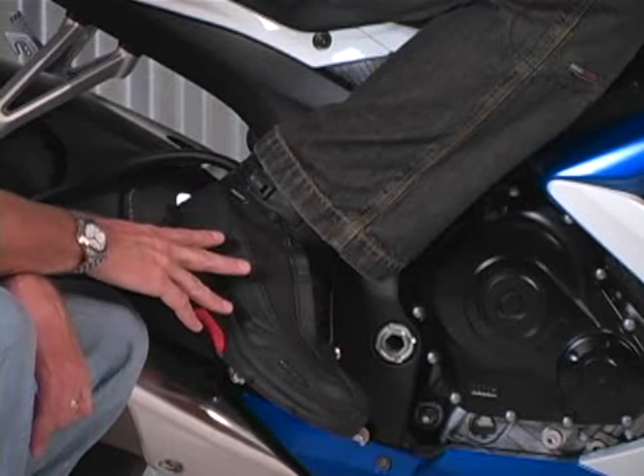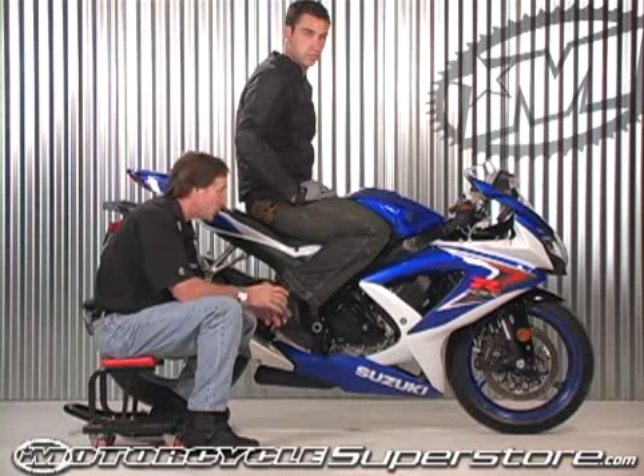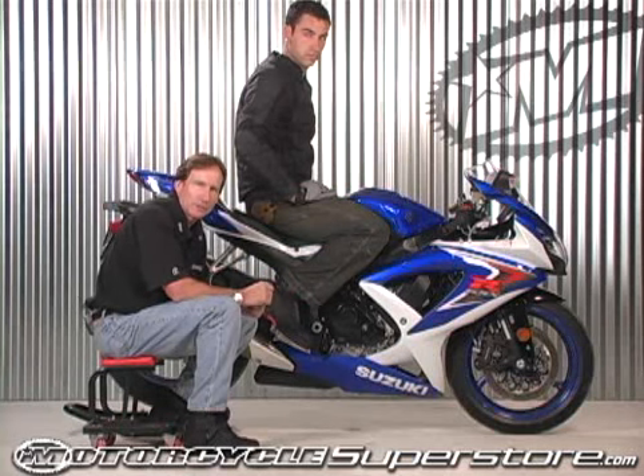One of the things that's different and unique with Icon is this is a waterproof boot, but it doesn't look like a waterproof boot. It looks like a really good looking, badass, walking around kind of boot, yet it has all the motorcycle riding features that you're looking for.